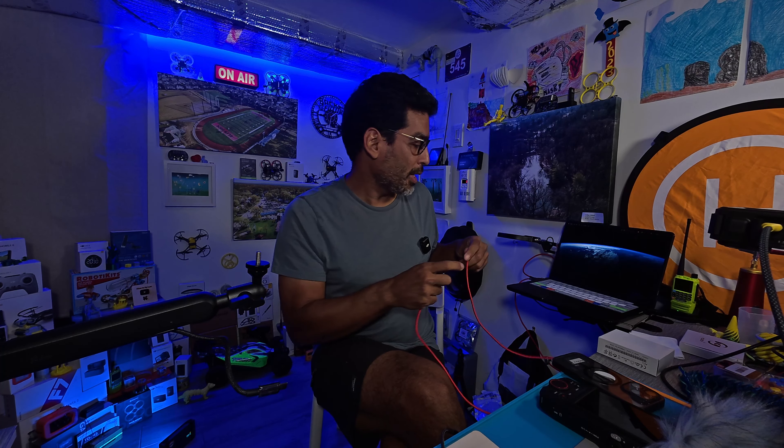Hey there, welcome back. In this video we're going to show you how to update the Tascam Porta Capture 8, also known as the X8. You're going to need a USB-C cable and the link down below to the firmware update software.